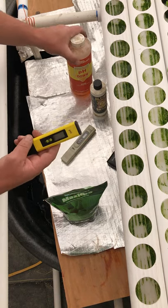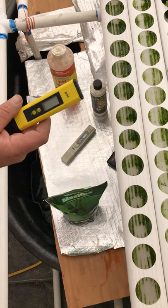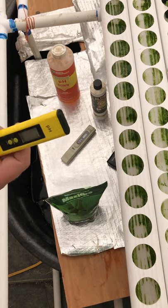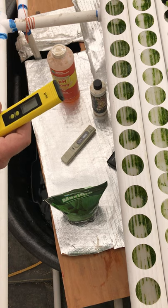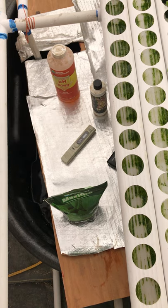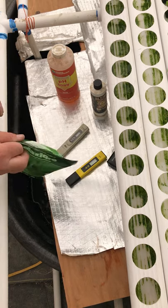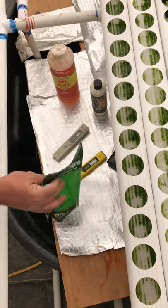Then we check the pH — it comes out a little over 7 from the tap, and we like to keep it just a little less than that, around 6.7. This is just a pH tester, $25, real simple. It's pretty much like keeping a fish tank, except you're managing your nutrients and feed.